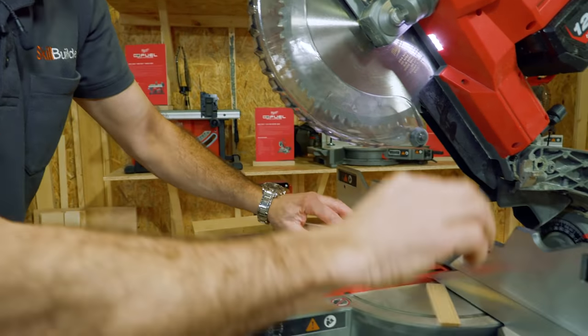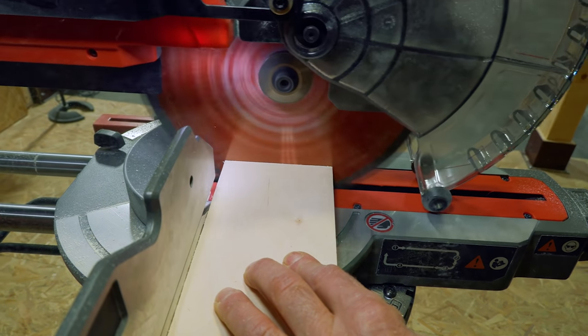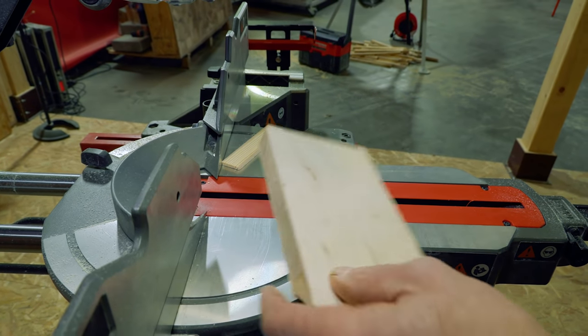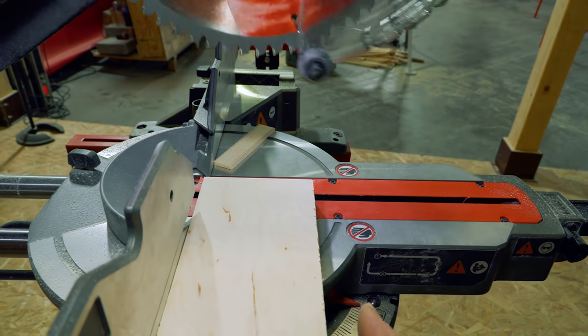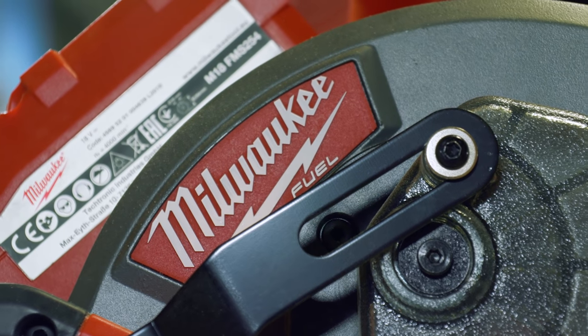A good way of checking your saw for square straight away is to cut a little bit off the end, run the saw down, then turn it over against the fence so you can see how square that is. If anyone's got their own chop saw or has been given one, it's always good to check that everything is at 90 degrees to one another, because when they get moved around in transit sometimes you need to fine tune them. Right, let's move on to some of the other high output tools.